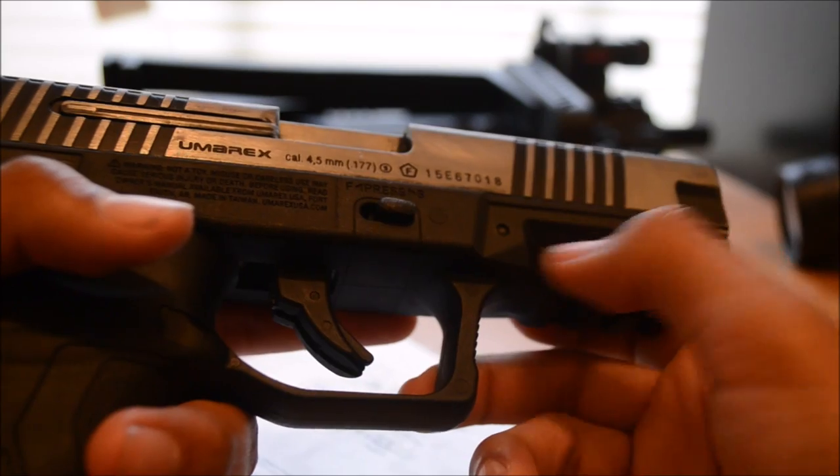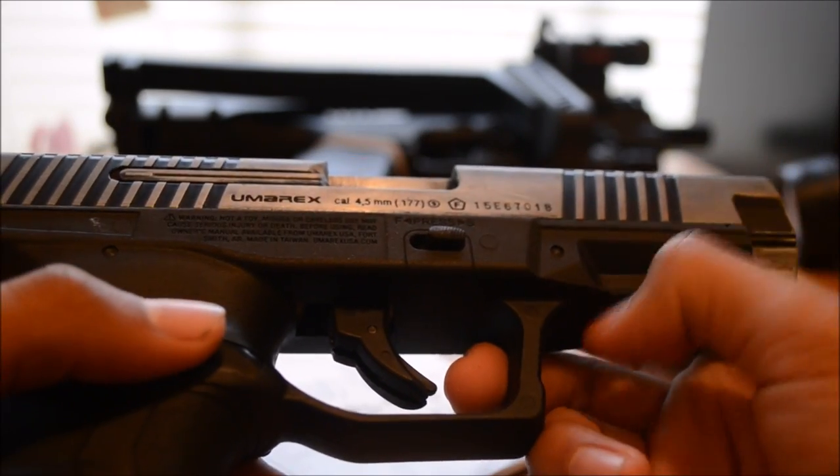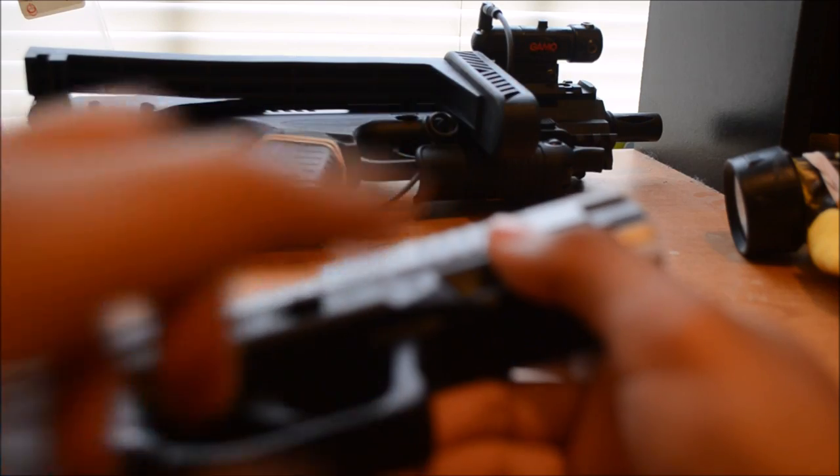You can use the rail — you can put anything you want on it. You can put a laser, a flashlight. I already have the flashlight and I got a laser, which is in the background right there on the other gun.